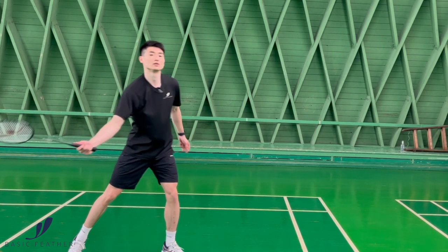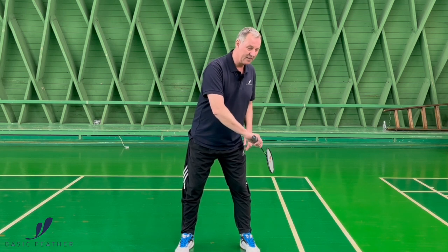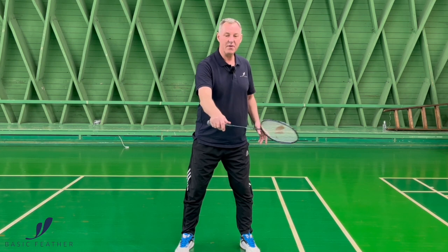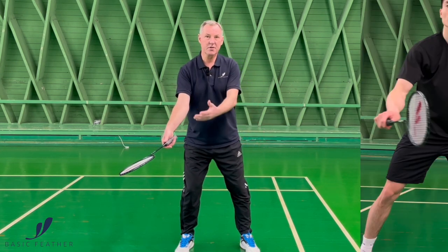The grip is still the same, and what we do is start back here, moving the racket forward and finishing the shot a little bit further in front of your body.